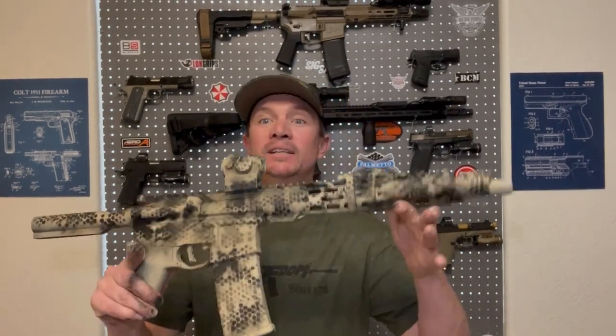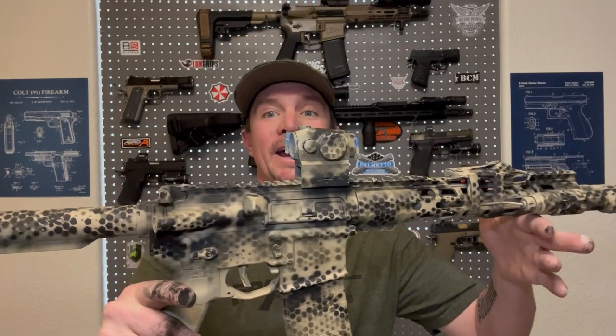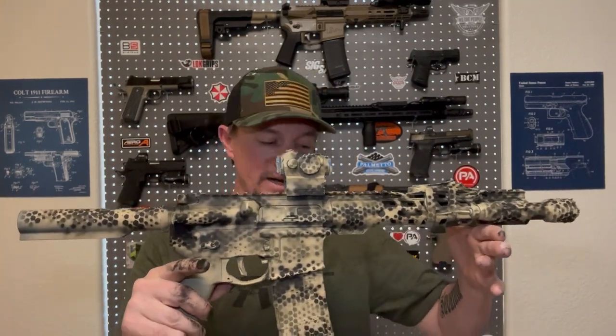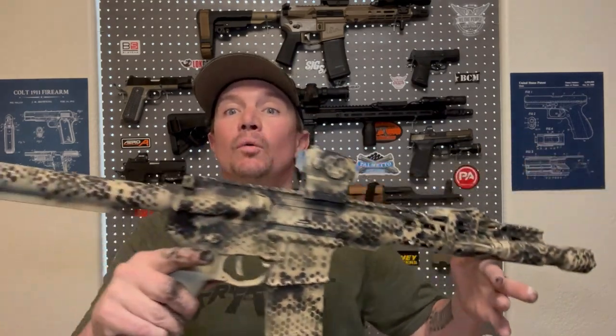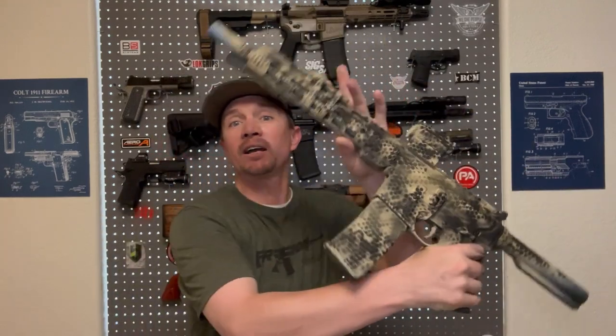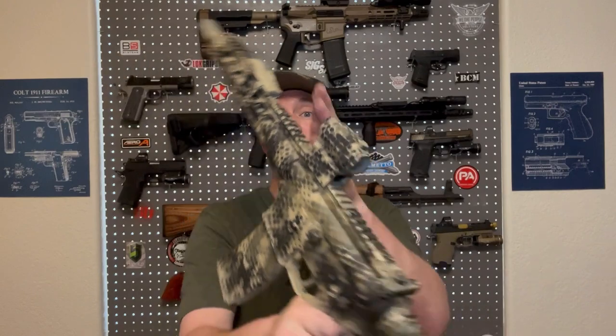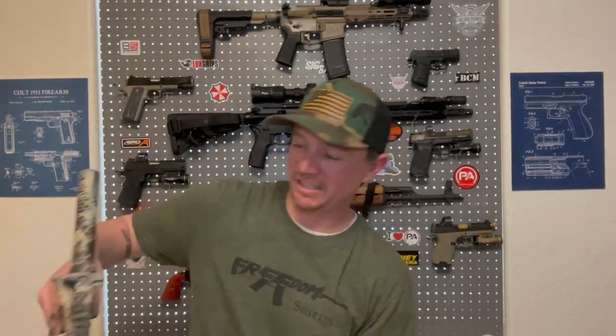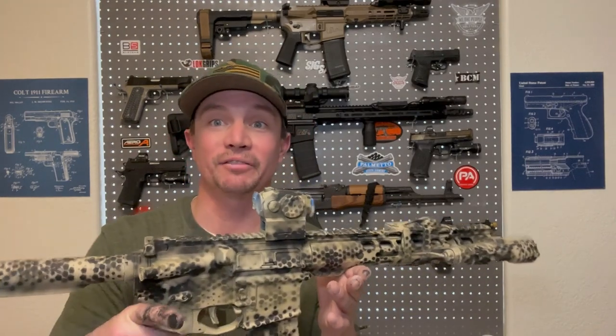Well, I found the safety detent spring. This is where we're at now — I started with that flat dark earth and then used the stencil and went back over it with OD green and then black, both sides, trying to kind of switch it up throughout the whole thing. It definitely looks different than it did. It's a much more bold paint scheme.